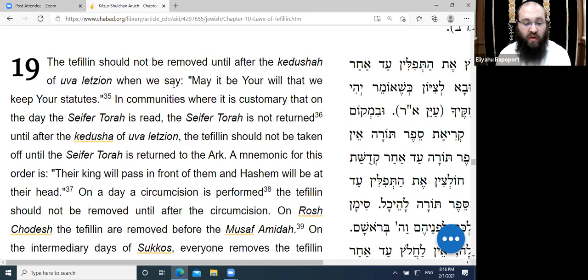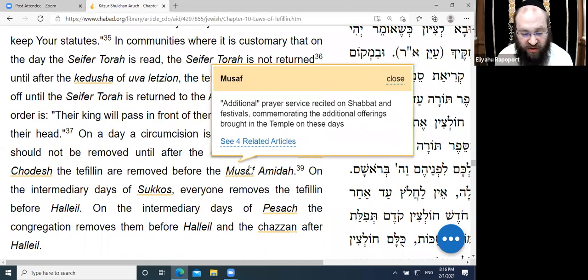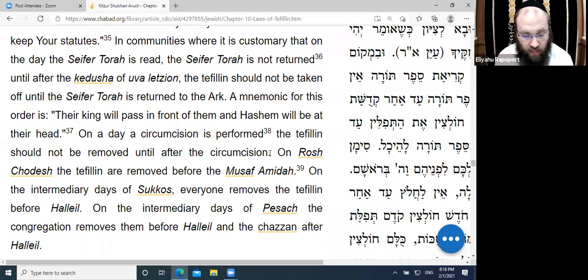On a day when a bris is performed, the Tefillin should not be removed until after the bris. This is common practice in other communities — certainly the mohel, father, and those directly involved keep Tefillin on. However, the Chabad practice is to take off the Tefillin before the bris.